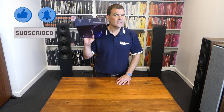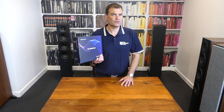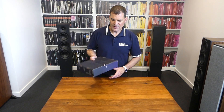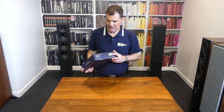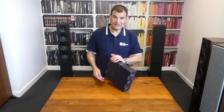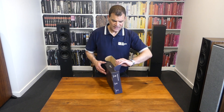The packaging is, as you would expect, small. This is a microscopic little amplifier. It's sealed closed with a little wee tag. There's a bit of information about the warranty and scannable code information associated with it. It's really, really straightforward to open — a simple nick across that little tag, and we're in.